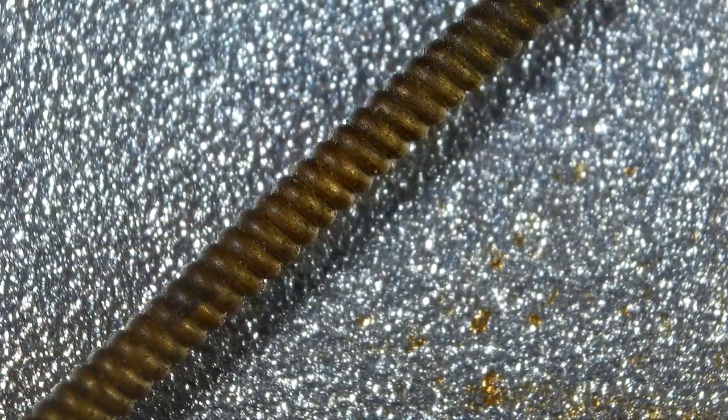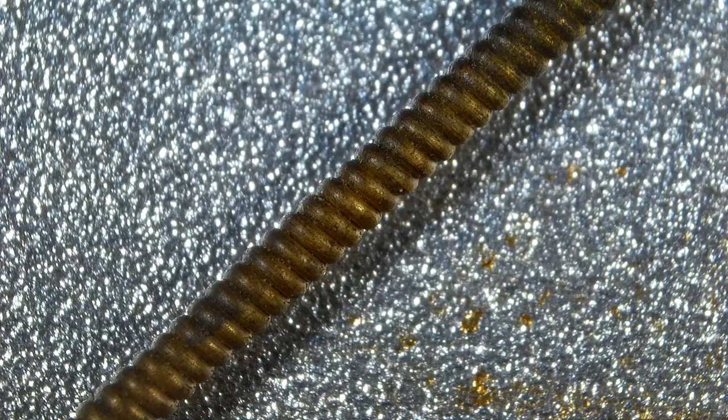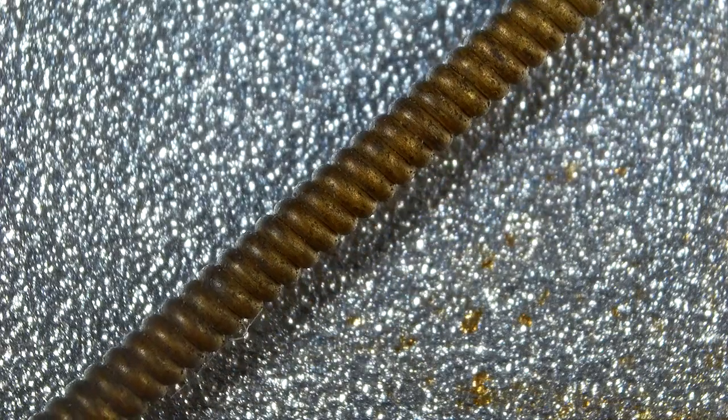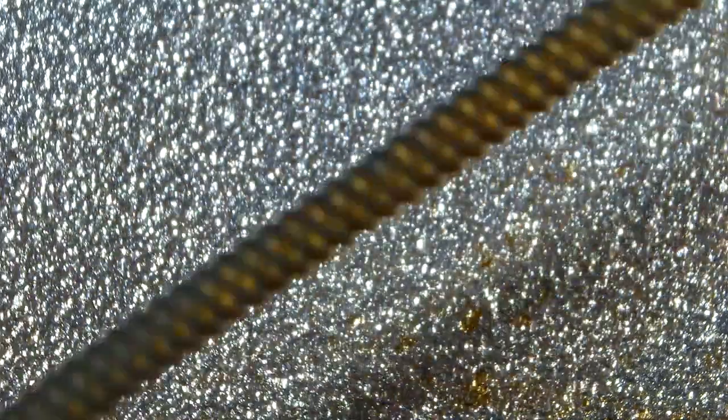Look at all the stuff on there. This much gunk on an old string can very easily cause it to stay out of tune — you just will not be able to tune this string. Because no matter where you pluck it or no matter where you fret it, you're going to have inconsistencies in the amount of mass from one fret to the next, so your intonation will never be right.